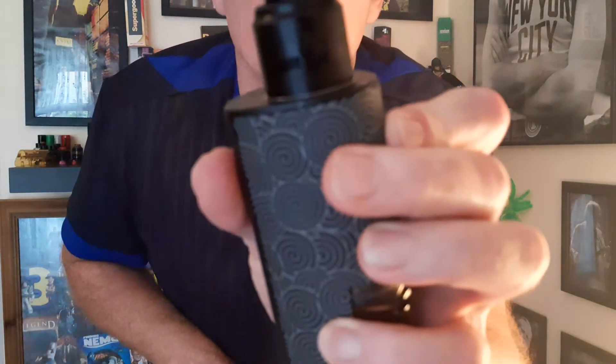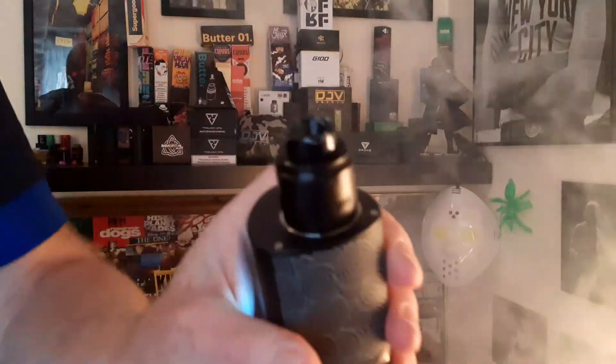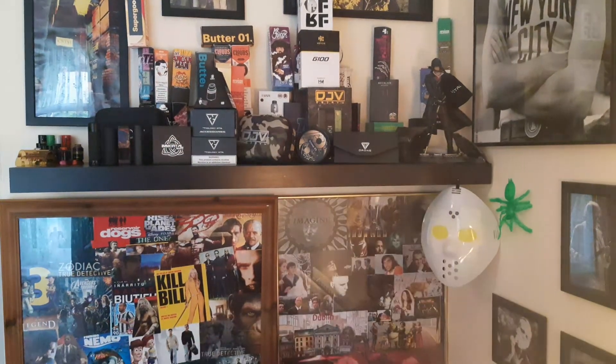Just to let you know — would I recommend this? Yes I would. The Suicide Mods Nightmare RDA is a brilliant RDA. Flavor is outstanding. I don't like the low profile drip tip — the other one's okay, I might put it back on later. The flavor from this is outstanding. The Nightmare, Suicide Mods — highly recommended.